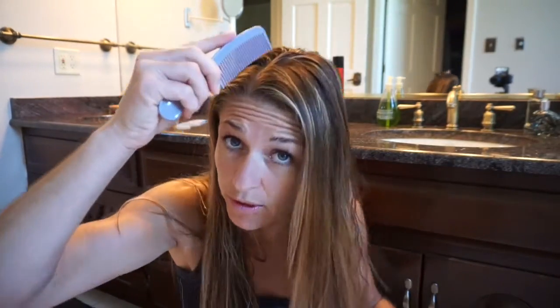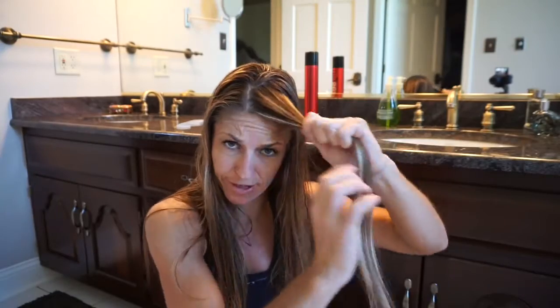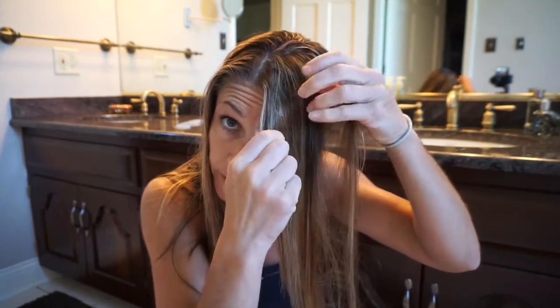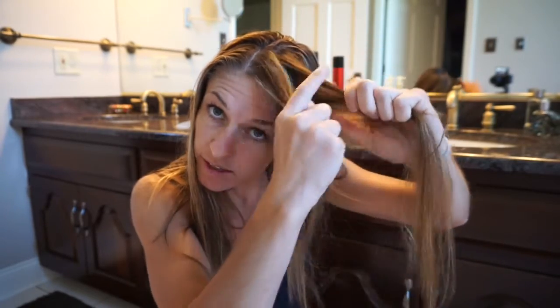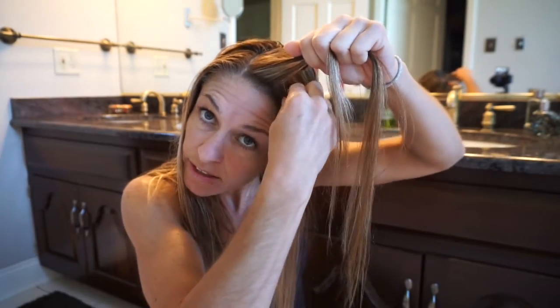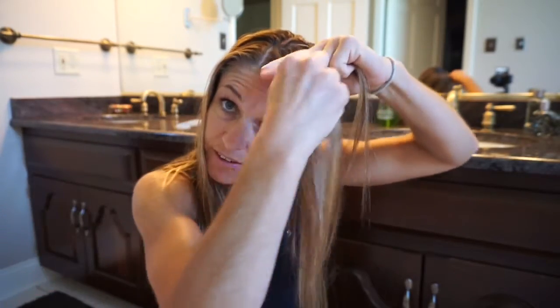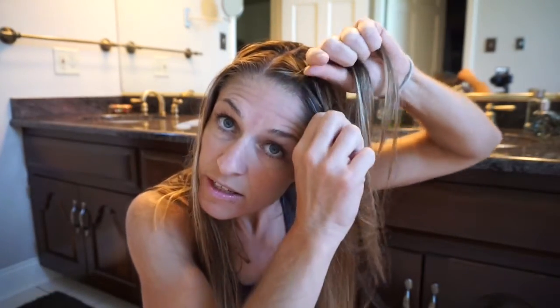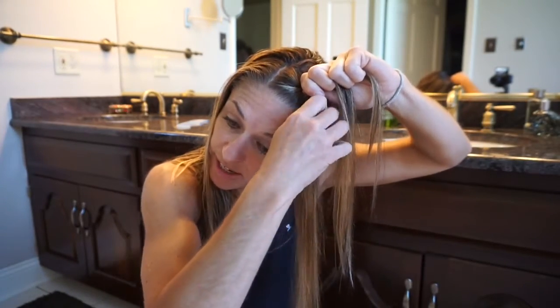I'm just going to go on the floor here so I can see what I'm doing — I'm going to use you as my mirror. So you just take the front part in three sections: front, middle, and back. I grab the front and the back, just the top part of it though. And then you grab some from the middle. You've got to know how to braid, so hopefully you know how to braid already. Then you just braid and grab a little from each side as you braid down to do the bangs.